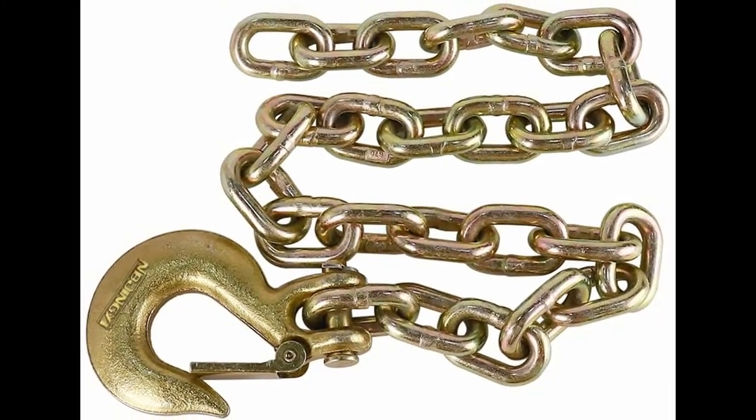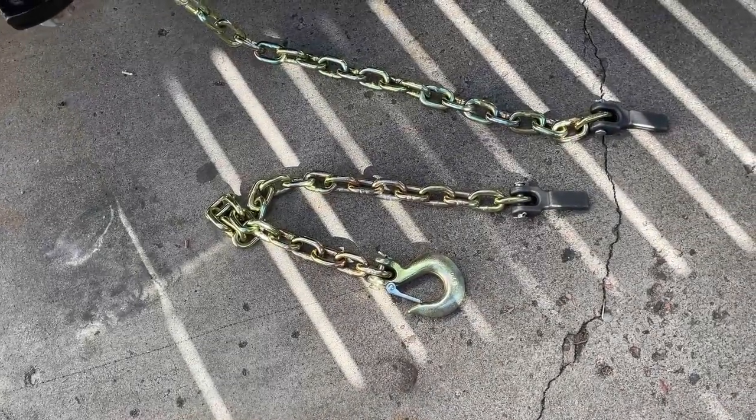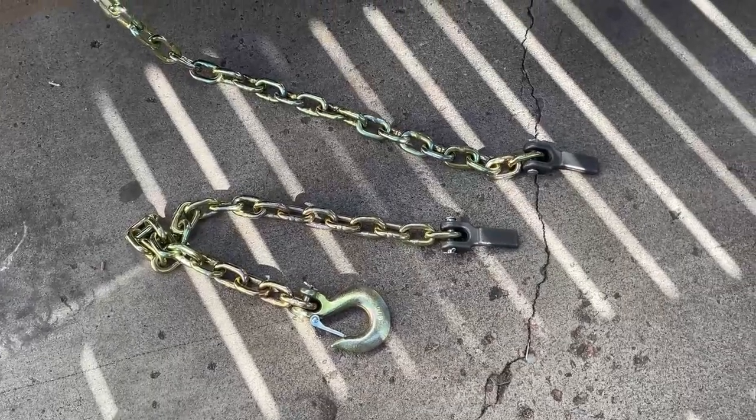Today we're going to install the trailer safety chains and retainers that I picked up off Amazon. Here are the trailer safety chains that we're going to install.